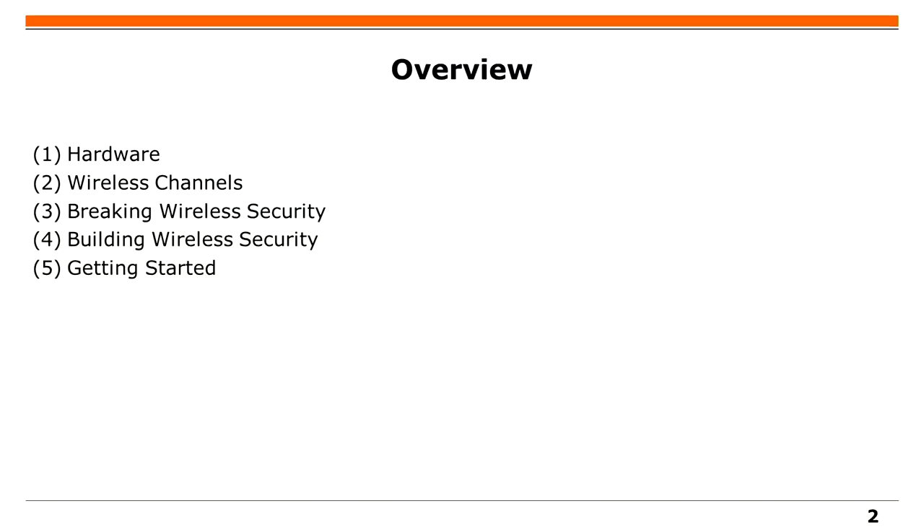I have five sections. First I will show you some hardware and then I will talk about wireless channels, because this is a very physical layer focused talk and we will need this background to understand how to break and build wireless security. And in the end I will give you some hints on how to get started during the Congress.